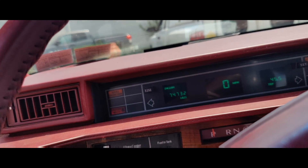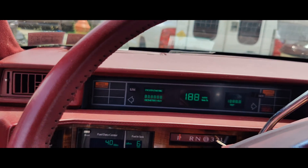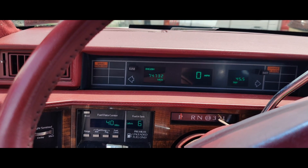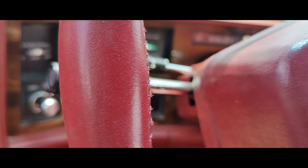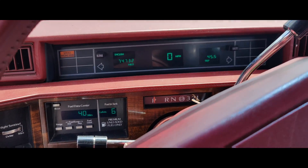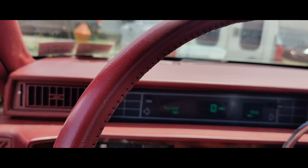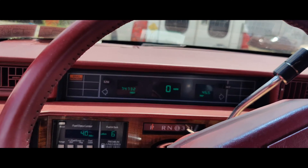I heard the fuel pump go on. Let's see what happens here. It started. It does say service engine soon, so I'm going to get out my Snap-on Scan-Tool and we'll see what's going on. Oh, that sounds like it doesn't have any fuel — that's to the floor. Let me go grab a scan tool and we'll see what our fuel trims are at.